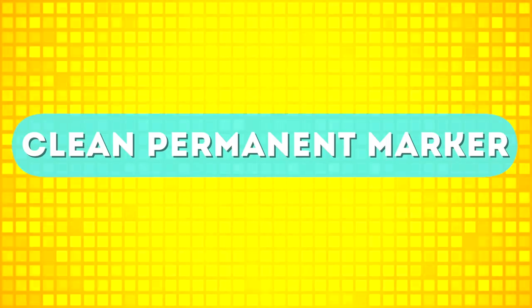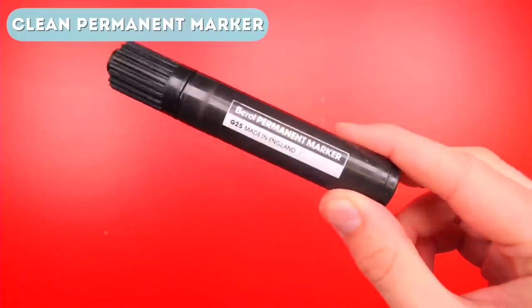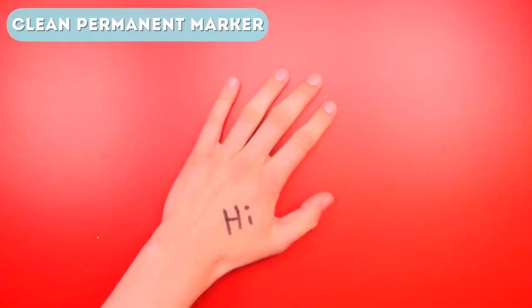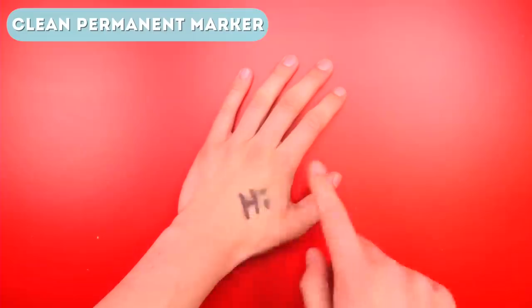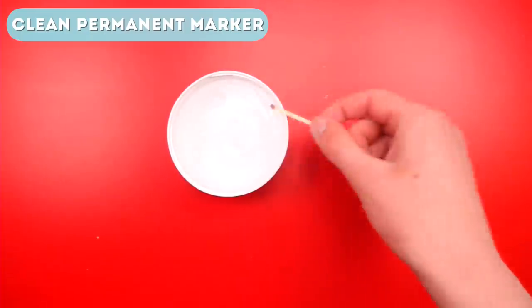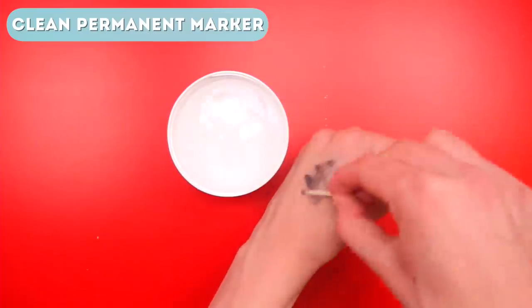Finally on our list of best life hacks and crafts, we have how to clean permanent marker. If you're in school or work, you might make notes on your hands, but what happens if you use a permanent marker — or maybe a friend pranks you and draws on your hand? Well, there's actually a really weird way to clean it off. First, grab an unlit match, then dip it in some water, then brush it on your hand, and it will actually get rid of the permanent marker. A pretty amazing cleaning tip that works wonderfully.